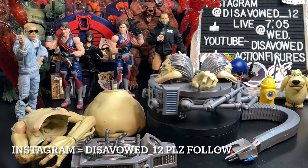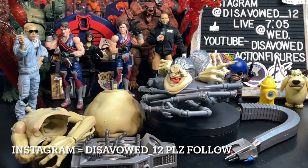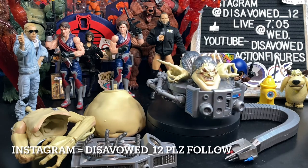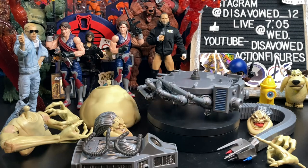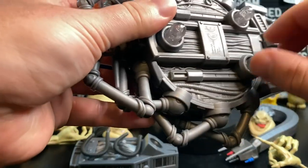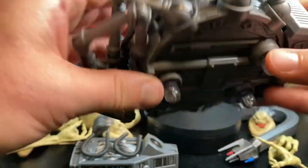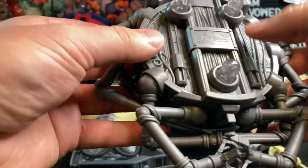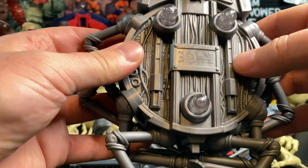Those are basically the accessories you get with this. Let's put this Frankenstein monster of a Build-A-Figure together. Before we assemble it, I want to take a close look at this base piece. Underneath, we get these base pieces — I think the original had four from what I saw in different videos. This will help balance it and make it easier. Underneath there's some really great molding going on, all the tubing and wiring and things like that.